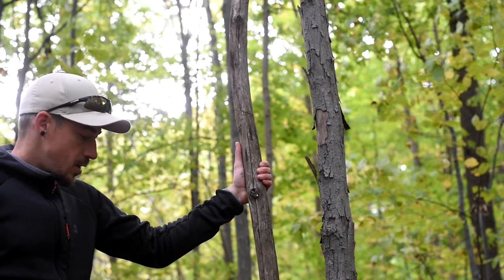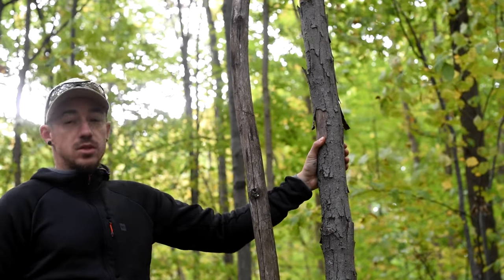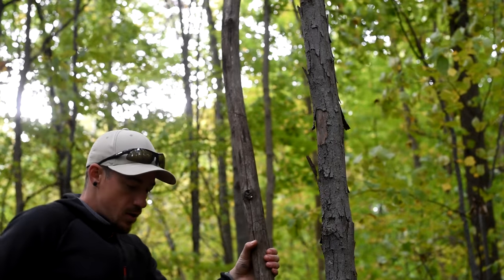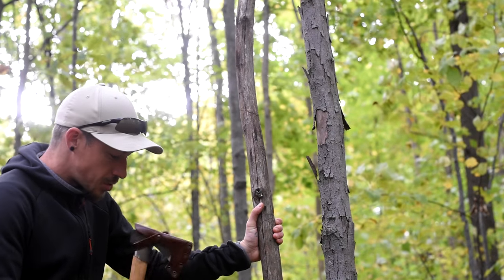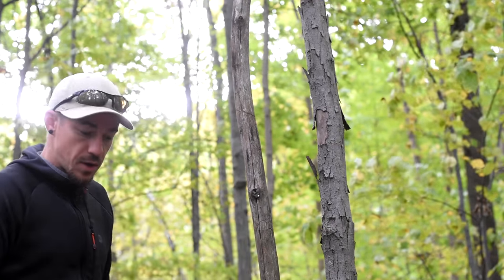So this is a great tree to use. It's a maple. It's got a natural check in it. It's about wrist thick. The one next to it's even better, but it's a little bit big. I could probably pull this down, but let's make a couple of chops just to make it easier — and after all, I am trying to show you how to do it with an axe.